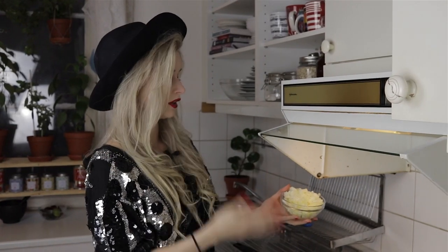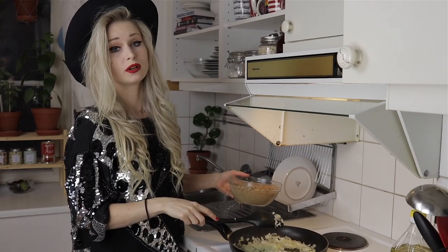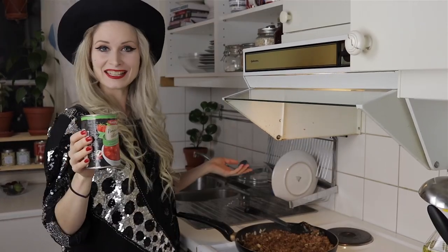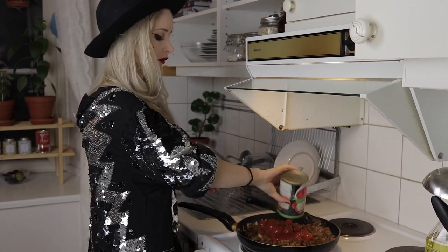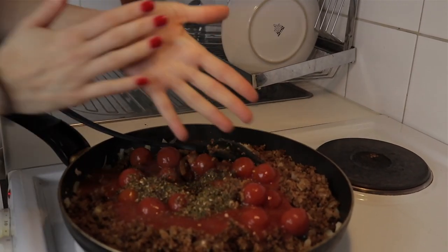What you will need for the Bolognese is some white or red onion, three cloves of garlic, some frozen soya mince, soya sauce, a vegetable stock cube, a can of chopped tomatoes — or in this case cherry tomatoes in a jar, but any type of tomatoes in a jar will work just fine — and some Mediterranean herbs.